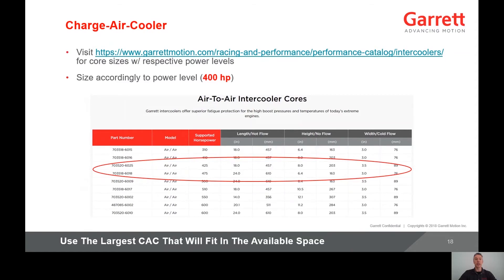For charged air cooler sizing, visit the Garrett Motion website to review core sizes and their respective power levels. For our 400 horsepower application, there are a few cores appropriate for that power level. In general, use the largest charge air cooler that will fit the available space. Usually you run out of space before you use a charge air cooler that is too large.